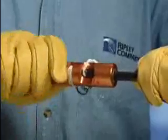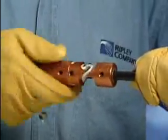To core, turn the tool clockwise until the CST reaches the built-in predetermined stop.